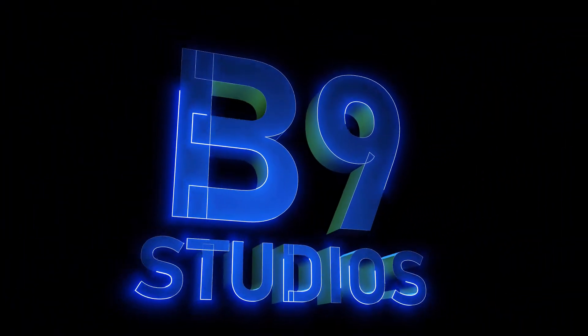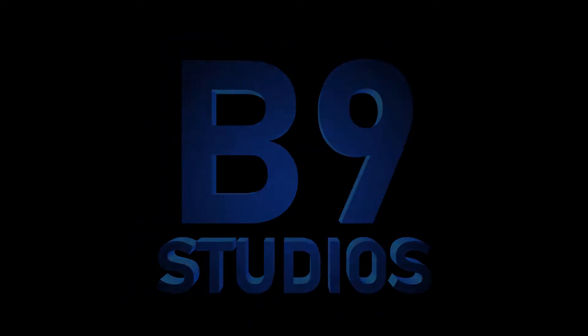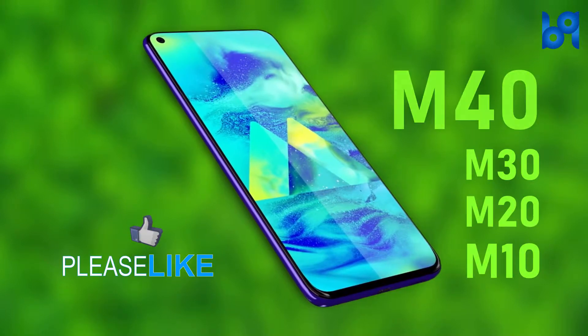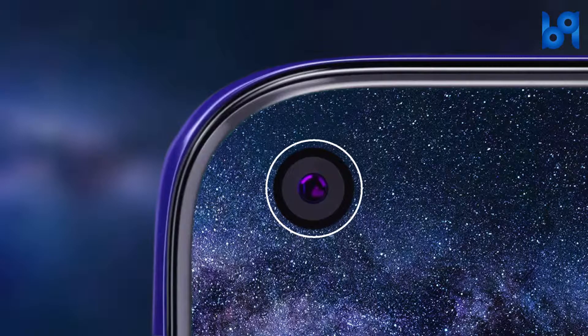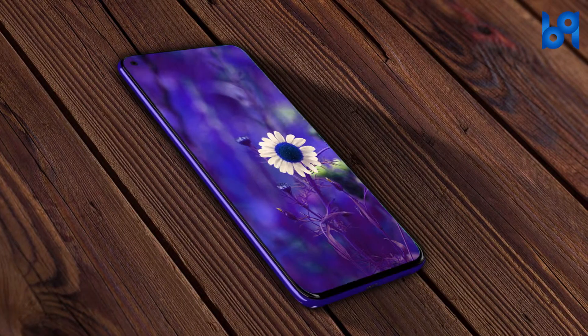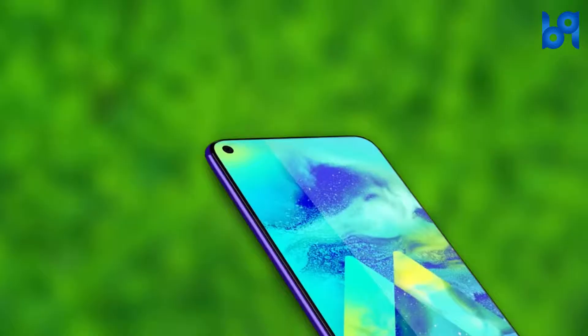The Samsung Galaxy M40 is the fourth phone in the Galaxy M series. It's the first affordable Samsung phone to have a punch-hole display. It's also the first Samsung phone to offer screen sound technology.